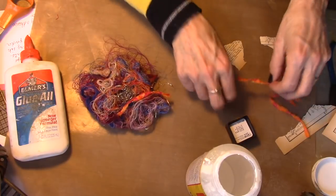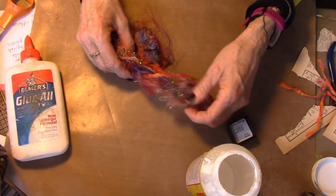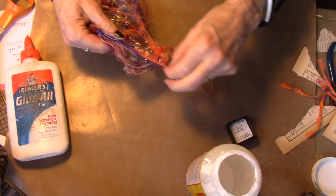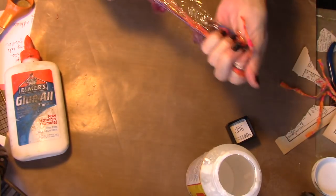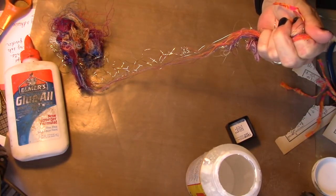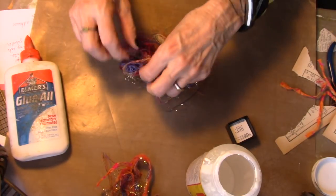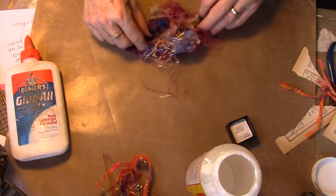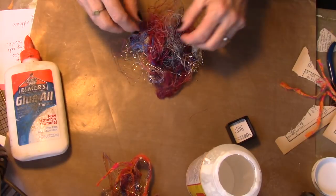We're going to bring our strings back in. I don't want to use all of these because there's another project I'd like to play with today. So I'm going to pull some of these strings out. And I'm just going to spread these out a little bit, but don't mix them up too much — or just like paint, it'll get kind of muddy. So you really want to keep the colors kind of separate.